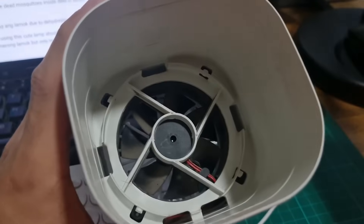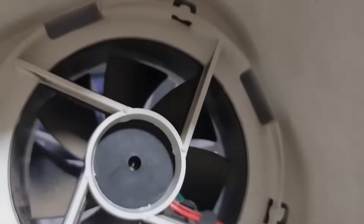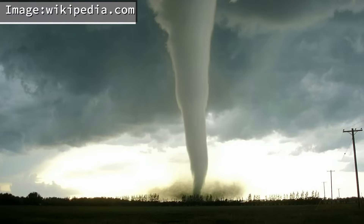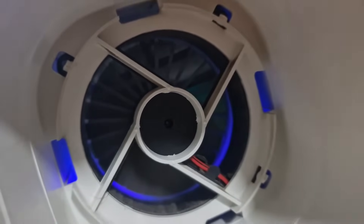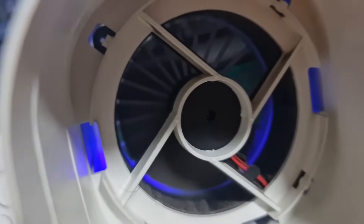The second claim by the manufacturer is that the small computer fan inside the device agitates the surrounding air to form an air vortex above the device, which sucks mosquitoes into the storage box. A vortex is a mass of whirling fluid or air — like a waterspout or a tornado. My take is that while the small fan may create a vortex, I find it too small to create a powerful enough vortex to suck in a mosquito.